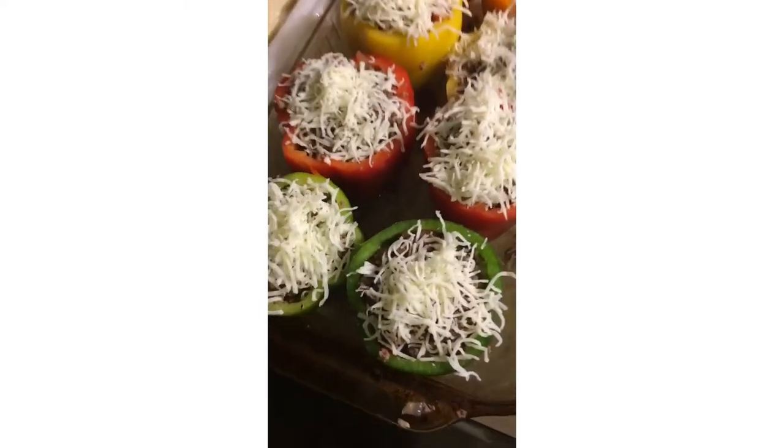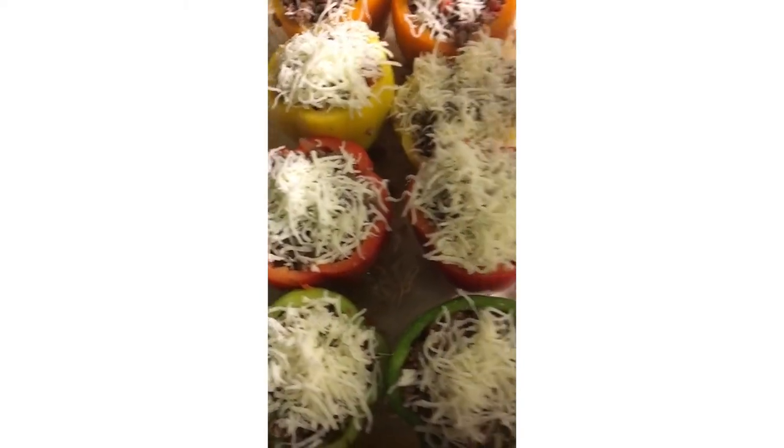Once you get done adding the cheese to each pepper, you're gonna cover it with tin foil and add it to the oven for about 30 minutes at 350. There it goes and it's closing up.